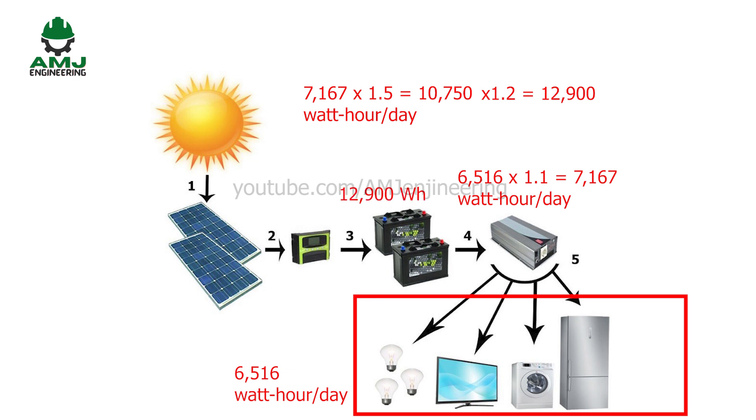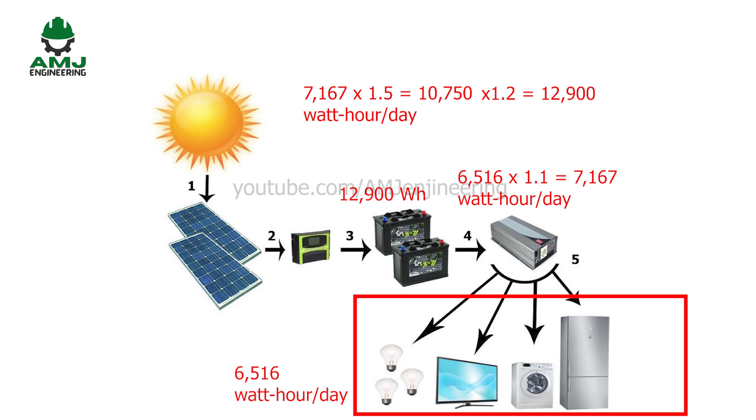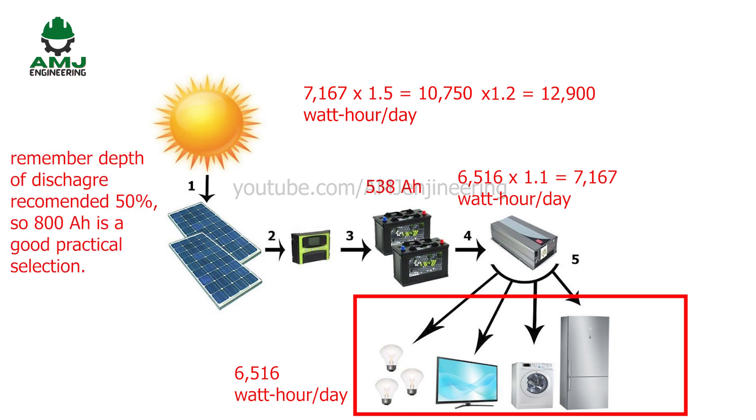We need to consider the discharge depth, or how much capacity is discharged from the battery. Sizing a lead acid battery for a maximum 50% depth of discharge will extend the battery's life. Lead acid batteries are commonly rated in ampere-hours. To convert watt-hours to ampere-hours, divide by the system's battery voltage. In our example, considering a 24-volt system: 12,900 divided by 24 equals 538 ampere-hours battery bank. An 800 ampere-hour battery bank is a good selection to account for discharge depth protection.